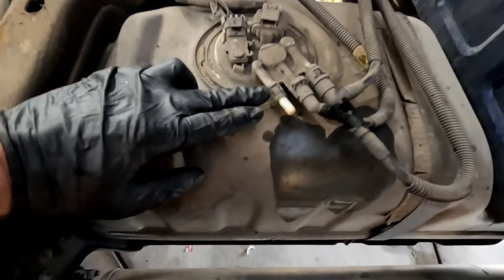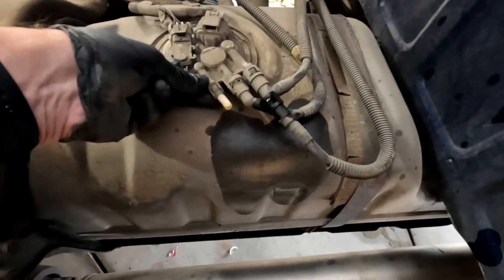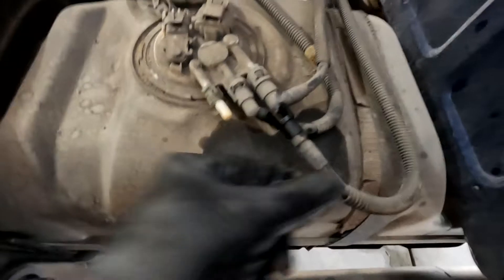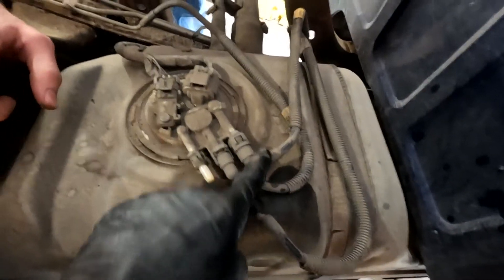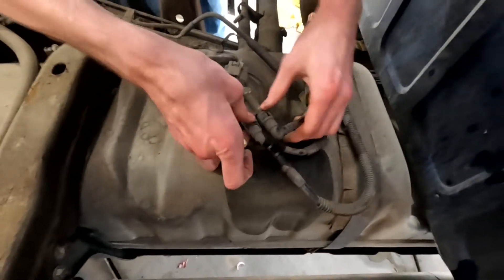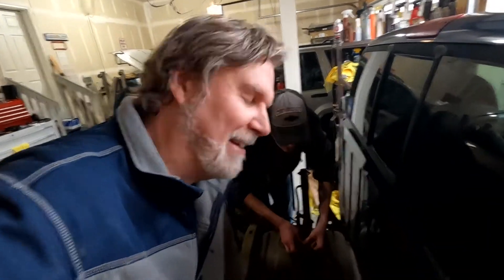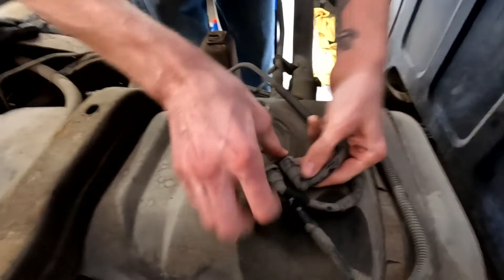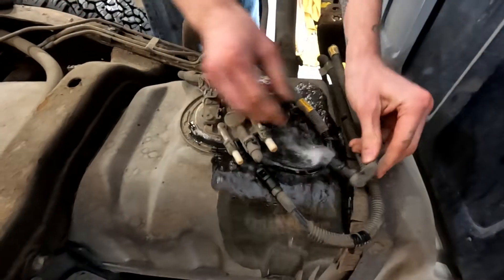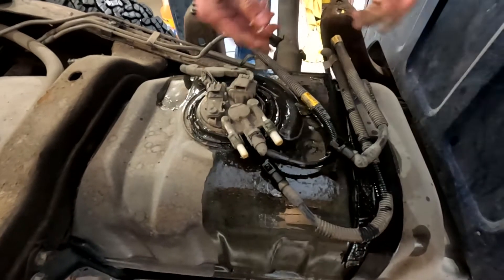These fuel lines are so much better than Ford. You just squeeze these right here and these little ears disconnect — squeeze them, the ears come out, and the plugs just come undone. So you undo one, two fuel lines and two electrical connectors — two seconds instead of two hours. There are actually three fuel lines, not two. We forgot to depressurize the fuel tank — if you forget to depressurize, that's what happens when you pull the lines.